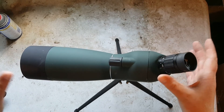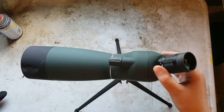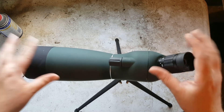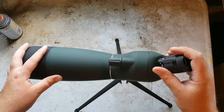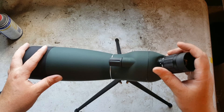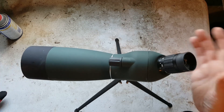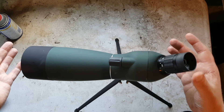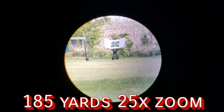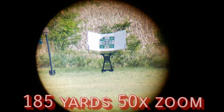I had a whole fun skit planned with the spotting scope but couldn't do it because of my phone malfunctioning. So I went outside and captured some photos with the phone instead of using the video camera. Hopefully it lasted long enough to get some good shots — let's go ahead and take a look at those.